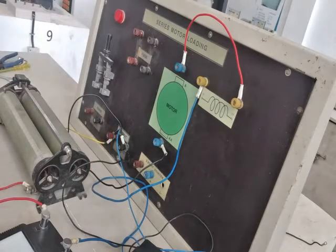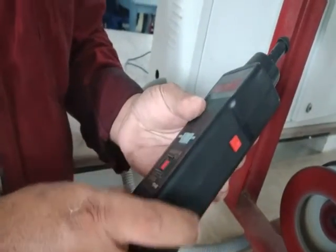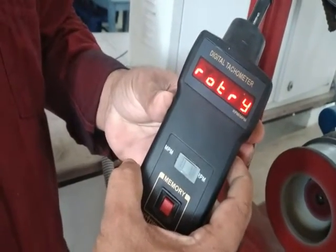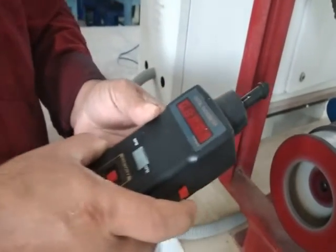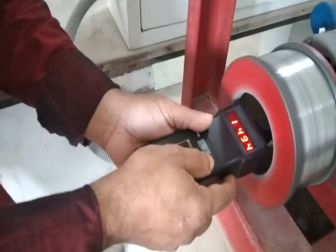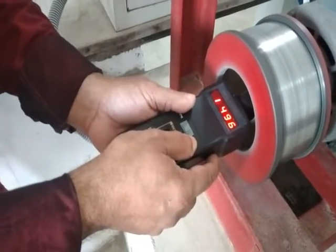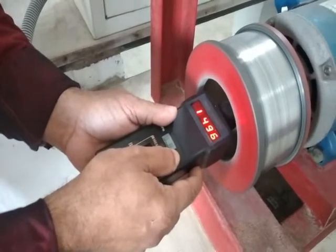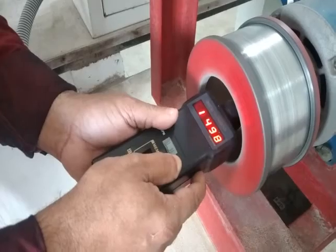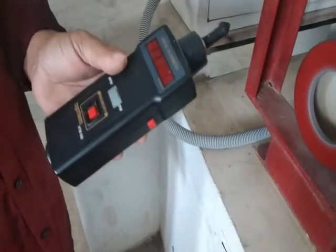This is the digital tachometer used to measure speed. On the side there is a red button — when you press it, it shows 'ROTR', meaning it is ready to measure. Insert it into the machine through the brake drum and press the red button. You can see the reading on the screen — around 1496 to 1498 RPM. Keep it steady until the reading becomes constant, then remove it. This is how you measure speed using a digital tachometer.